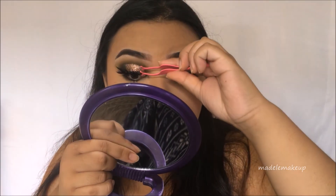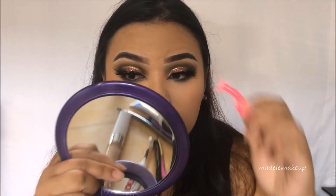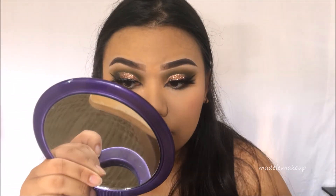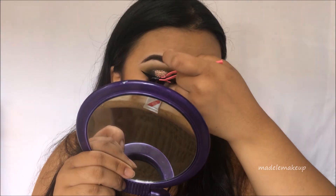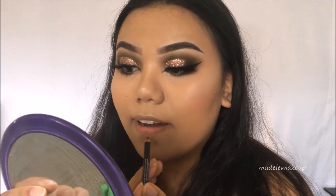By the way, I contoured with the transition shades in the Dare to Create palette and also used one of the shades as a blush — I was just too lazy to take out other makeup so I used the whole palette for essentially my full face. Now I'm going in with the NYX Soft Matte Lip Cream in Copenhagen and I'm also lining my lips with the matching lip liner.